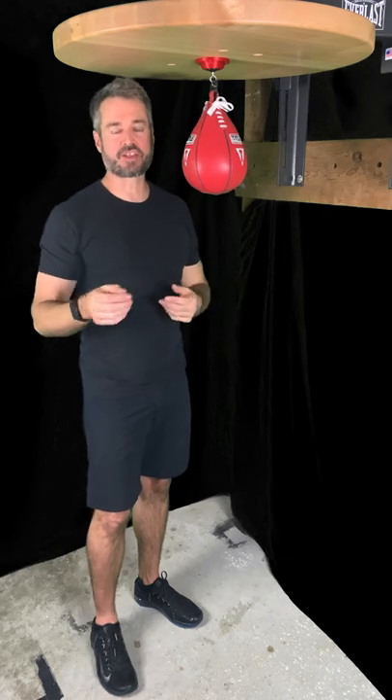Practice, practice, practice. Next time, we're going to talk about something we call the double bump.